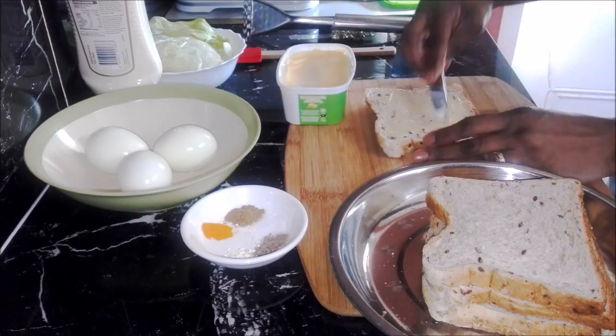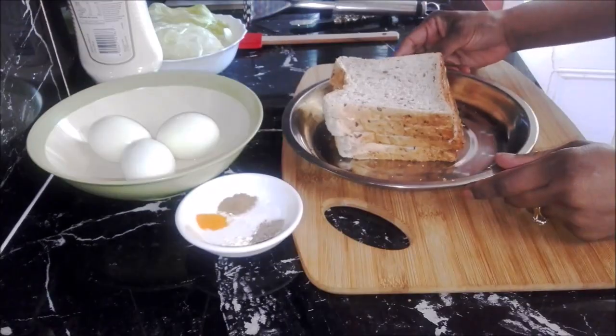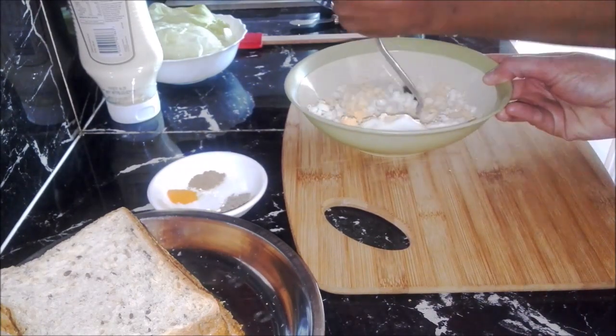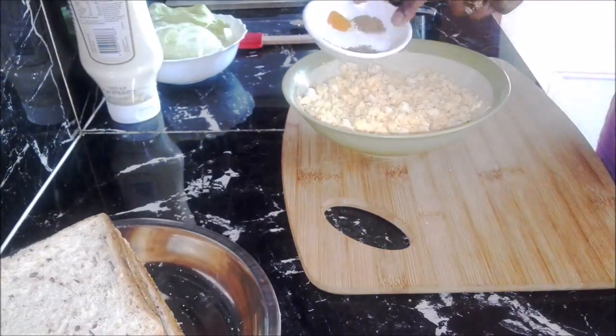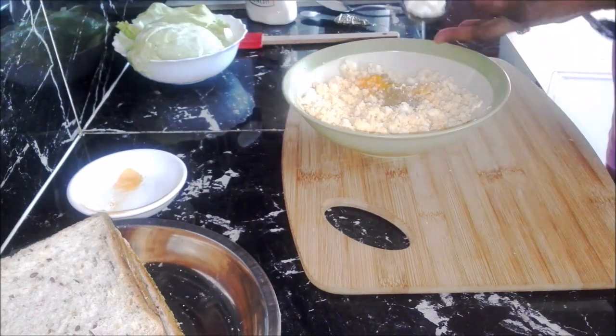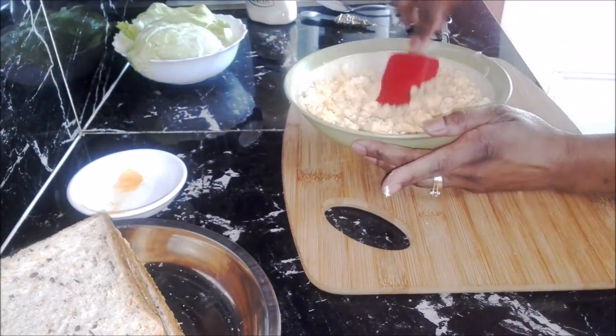The first thing you need to do is butter the bread and put it aside. Take the boiled eggs and mash them using a potato masher or a fork. Now add all the spices, add one tablespoon of mayonnaise at a time and mix it well.